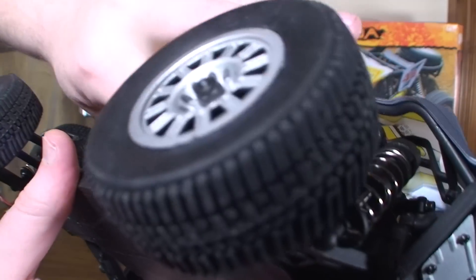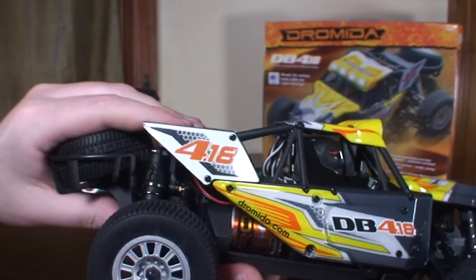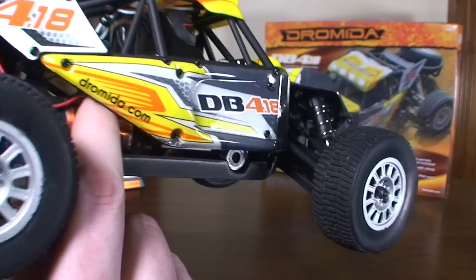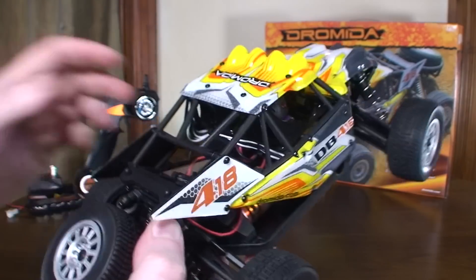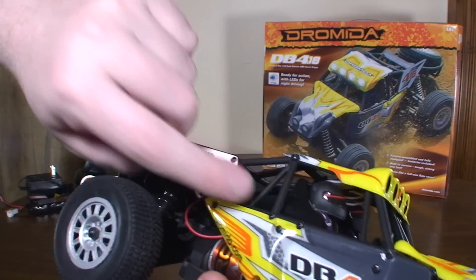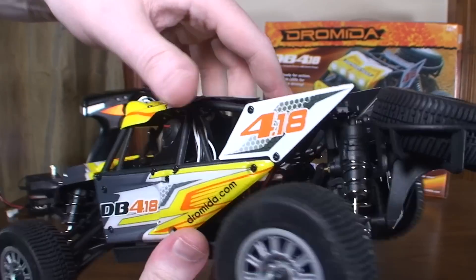You kind of have to move that antenna with your finger to get it to go through the hole and then you can finally get it closed. There's also an on/off switch here that you can't really get to with the canopy down, so you've got to turn it on and then close everything up. There are two more body pins in the back that seal the canopy down. I did really like this canopy — it's got a nice roll cage to it. It just feels very solid, super durable.